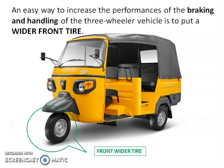Put a wider tire at the front of a three-wheeler vehicle like an auto for better braking and handling performance. The wider tire will have better tire-to-road adhesion, which is helpful for braking and also for handling the vehicle during cornering.